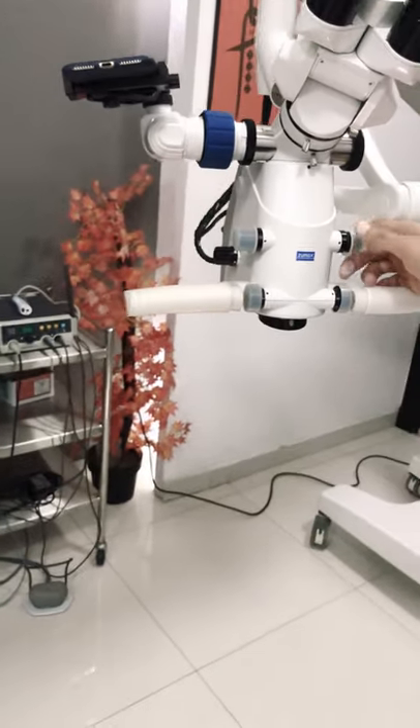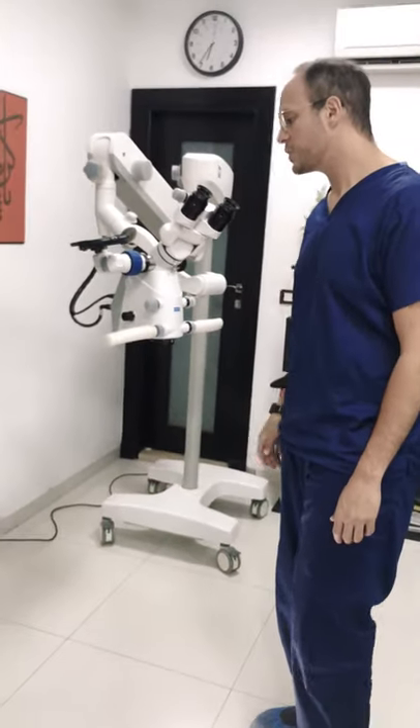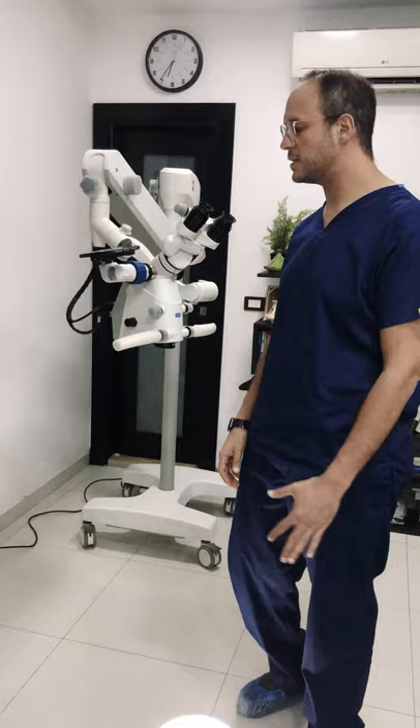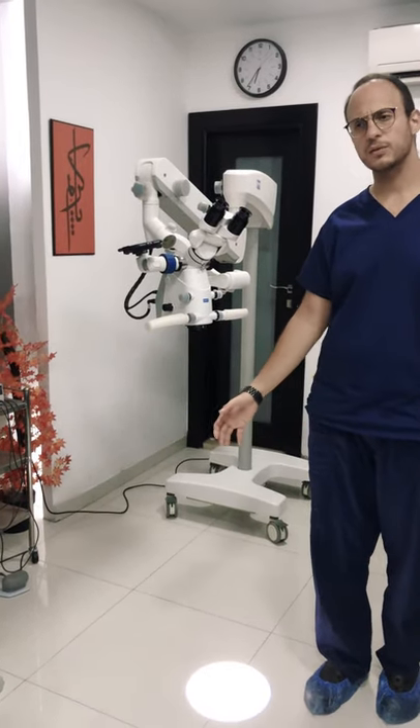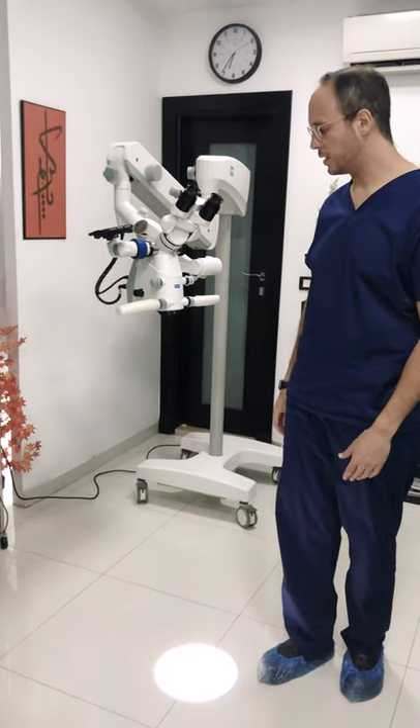A very nice feature is also offered for documentation purposes. This is overall how the three microscopes reviewed today compare. Thank you very much and see you soon in other reviews.